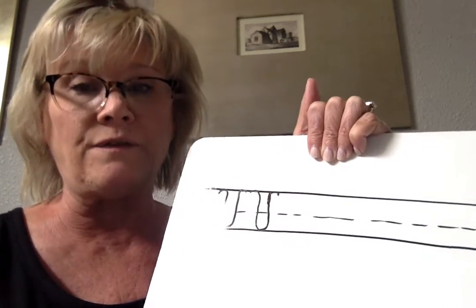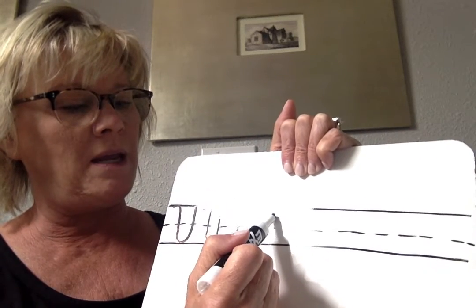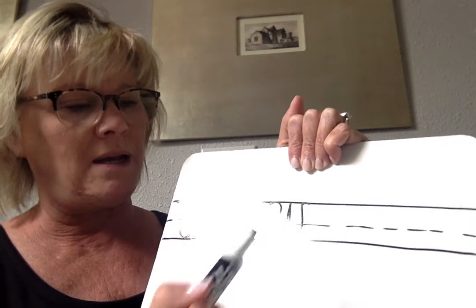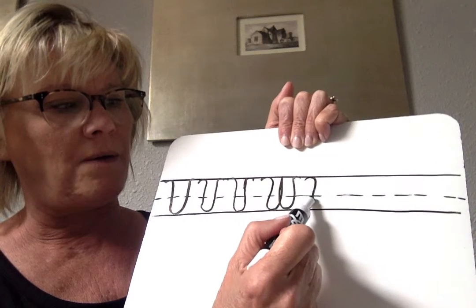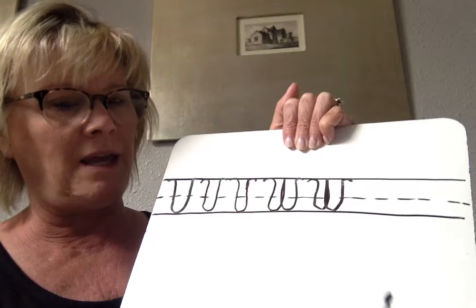W is a lot like a V, only it's a double. So we make a cane, down, up, down, up, and a cane. One more time — we're going to go down, up, down, up, and a cane.